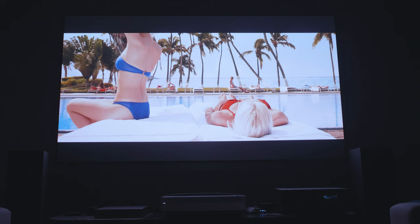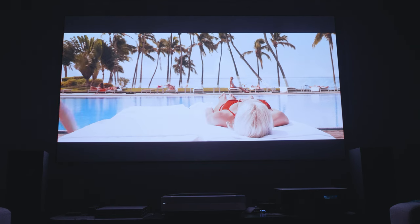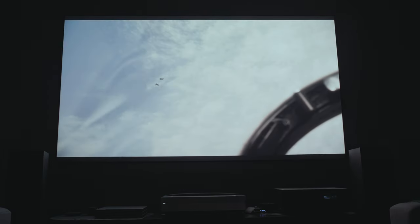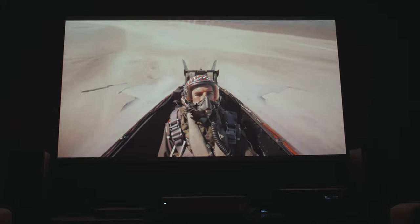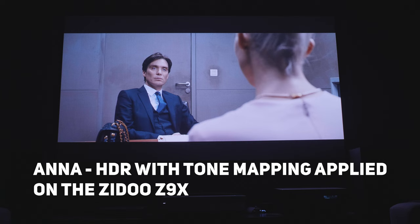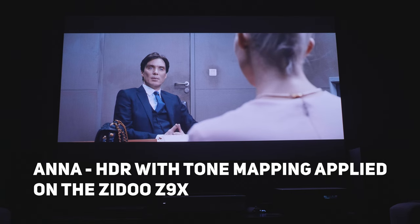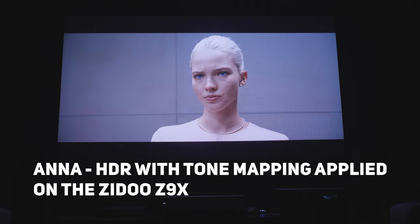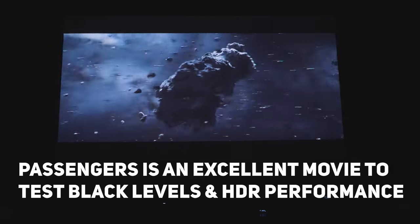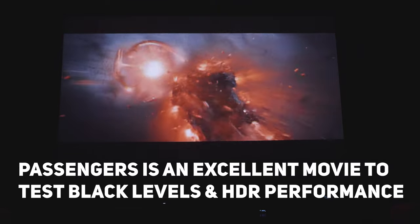Once the color temperature was corrected, it brought back a lot of detail in the darker areas, and I found it was quite a vivid image during movies which are overly dark and high contrast, like Batman and also Top Gun Maverick. This projector can be used during the day if you have a screen like mine, however it really shines at night when there is little or no light. There is a lot of brightness which comes through once you have the image calibrated, and if you calibrate for your room and lighting conditions using a sensor, you will get the best results.